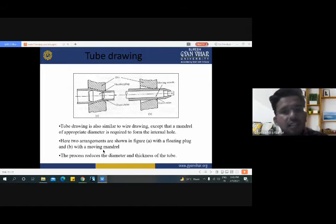Here are two arrangements shown in the slide: one is the floating plug and the second one is the moving mandrel. This process is also used for reducing the diameter and thickness of the tube.